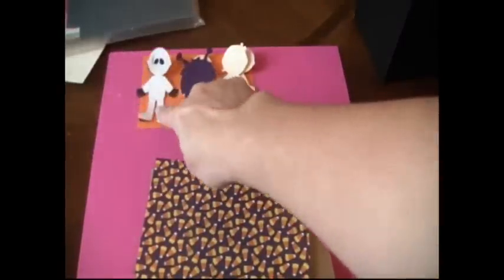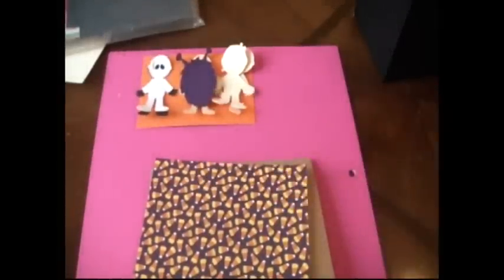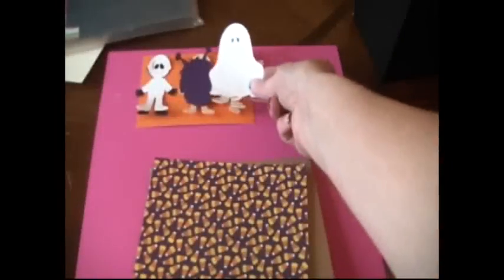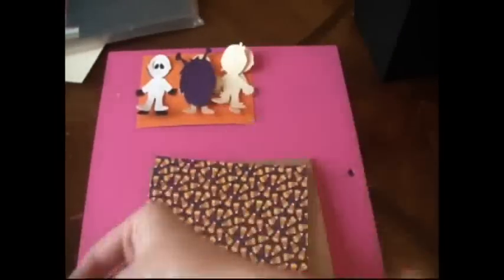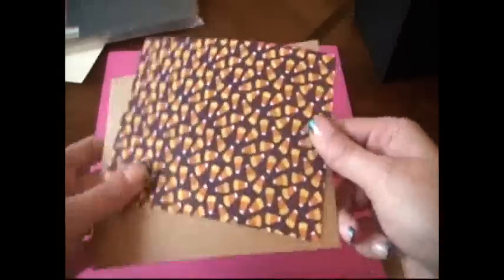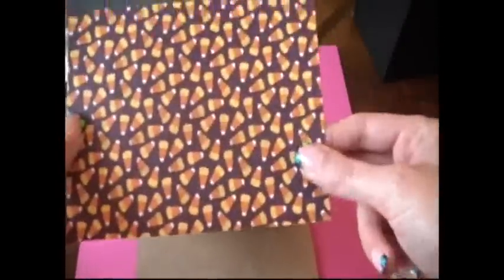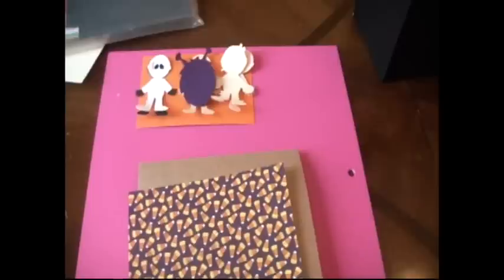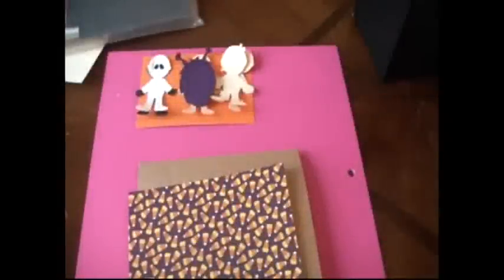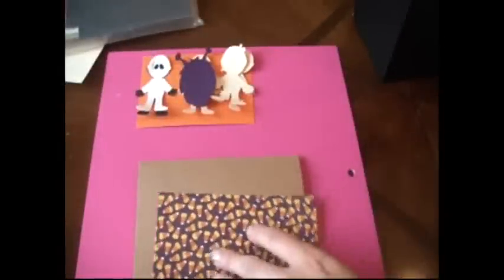Here are my little guys and I've decided to use the skeleton, the monster, and the mummy. I still have the little ghost and I think I'm going to use him on a different card because he's so cute, but there's just too much white with the skeleton and the ghost. So I figured I would switch up the colors a little bit. So we have a brown base card and then I have this really fun candy corn paper, which actually came from the Cloud Nine Specialty Photomats.